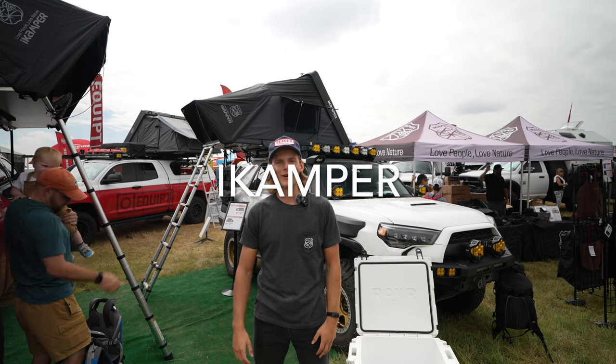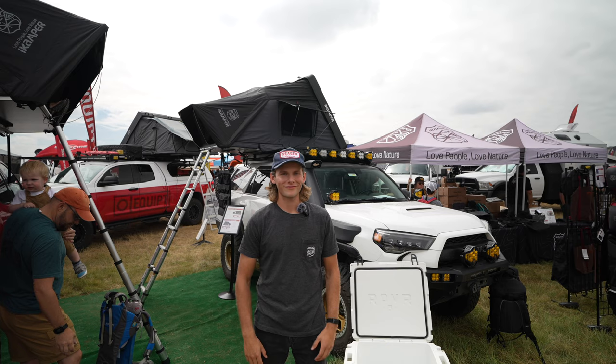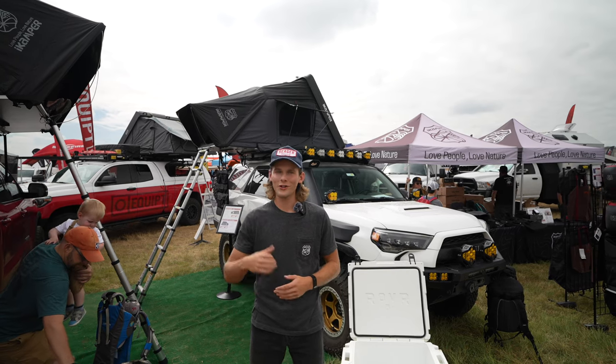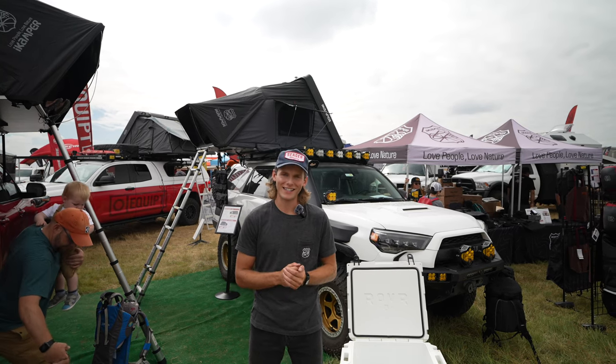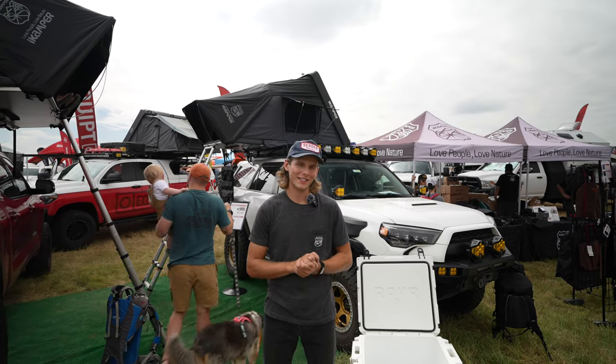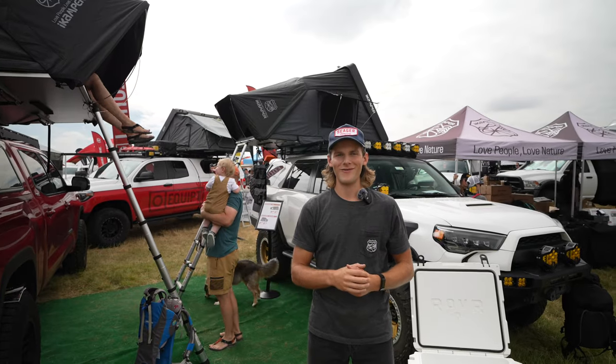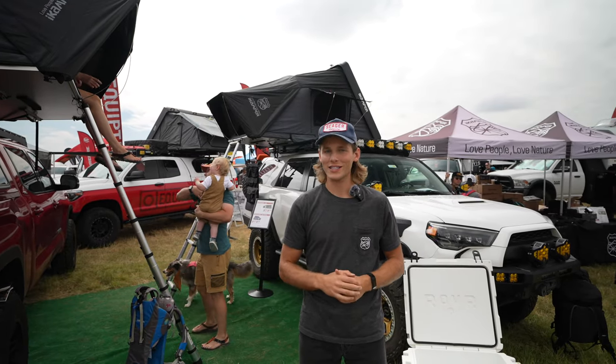What's up guys, it's Dan here with iCamper. We're here at Overland Expo in Loveland, Colorado. Just going to stop by and give you some intel on some of our new tents as well as some of our classics. iCamper is pretty much known for our rooftop tents. We basically engineered the original clamshell style tent and we're still at it strong with our Skycamp series.